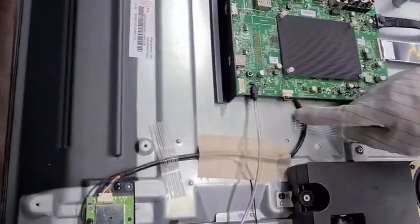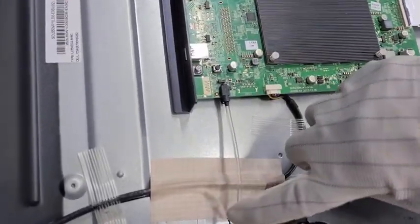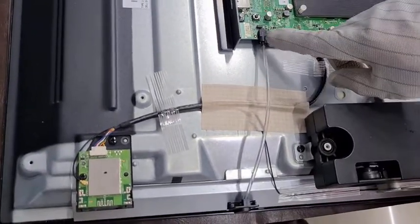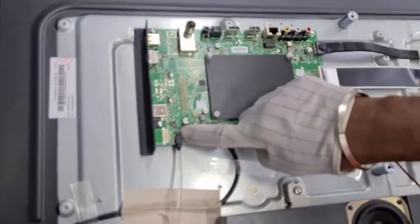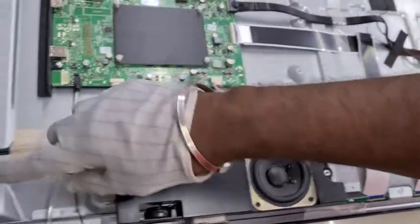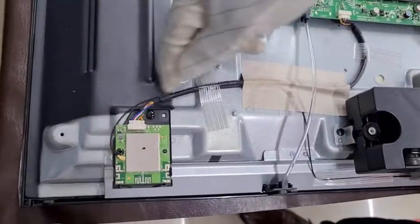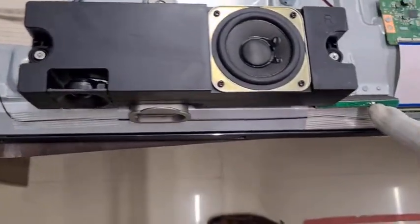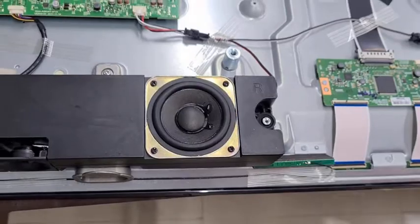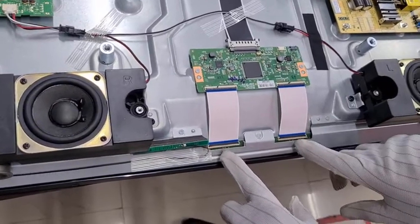Next, we have the Wi-Fi dongle cables going to the Wi-Fi dongle PCB. We have the Wi-Fi dongle antenna cable connected to the Wi-Fi dongle antenna. If it is not connected, then you will not get a proper signal — we have to check this. And we have an FFC cable which is connected to the scalar PCB.